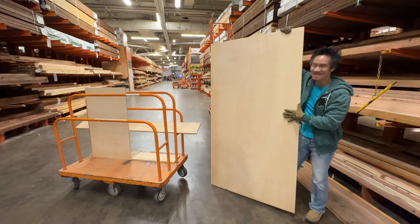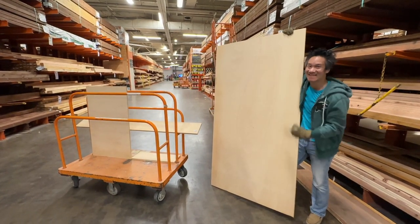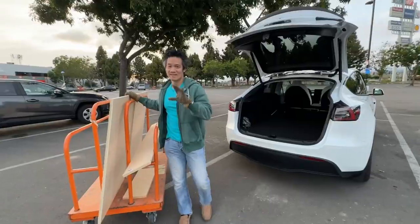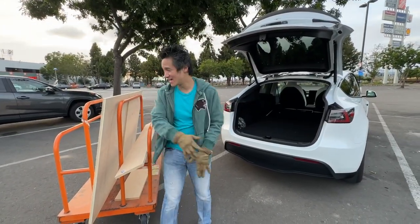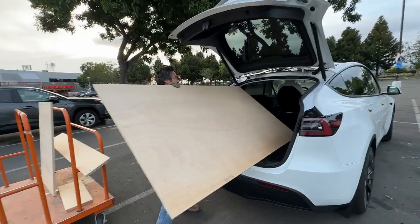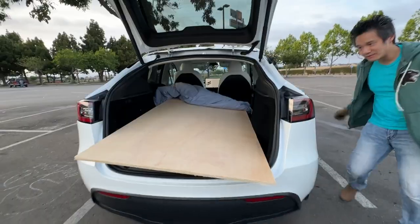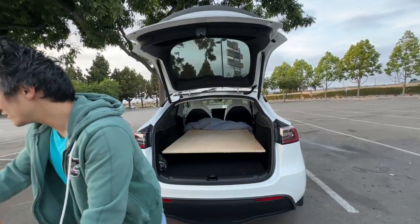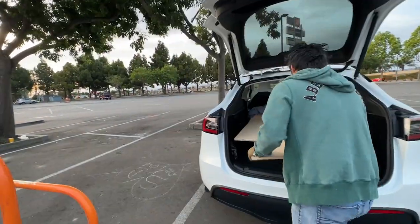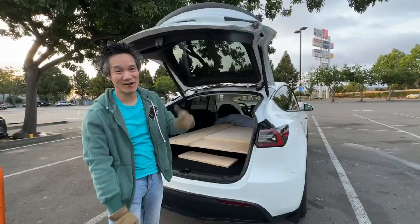Home Depot is closed. We're gonna take this home and start putting together our EcoFlow power kit installation in our shed. The nice thing about having a Tesla Model Y is that you can take home some boards for projects. Tilt it just a little bit — some padding to protect it, and we're good. Some extra strap wood just in case we need extra places to mount things.